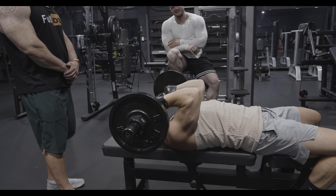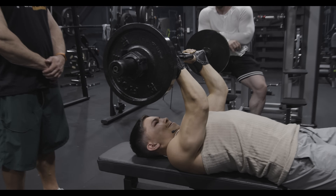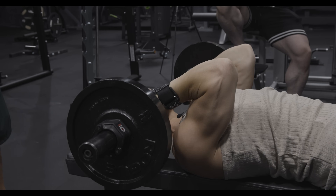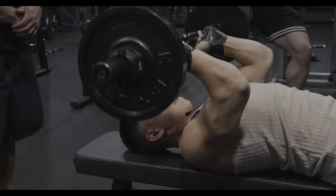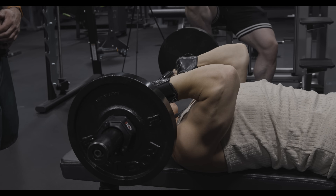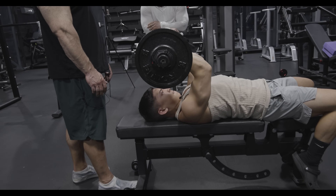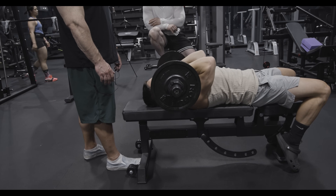Elbows in. Beautiful. Slow that eccentric, really use that stretch. Big stretch at the bottom — use it. One more. Let's get it.